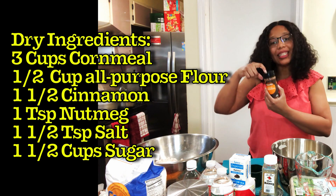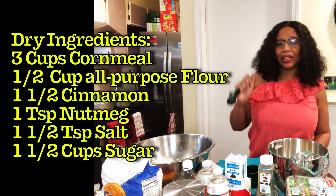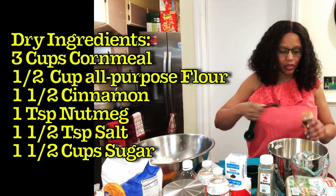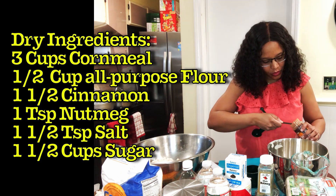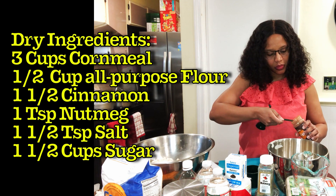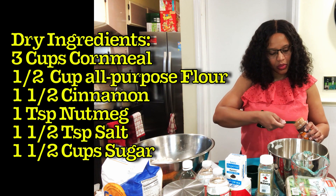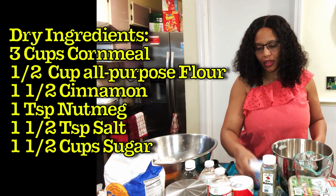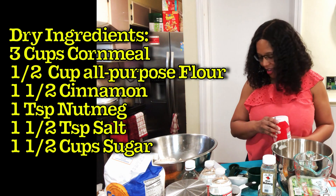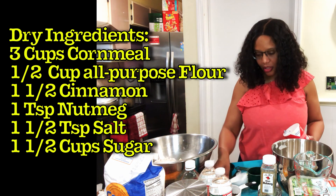Next up is the cinnamon — you need one and a half teaspoons. I couldn't find my one-teaspoon measure, so I'm using a half-teaspoon and doing three of those. Then for the salt, you need one and a half teaspoons as well — make sure it's leveled.